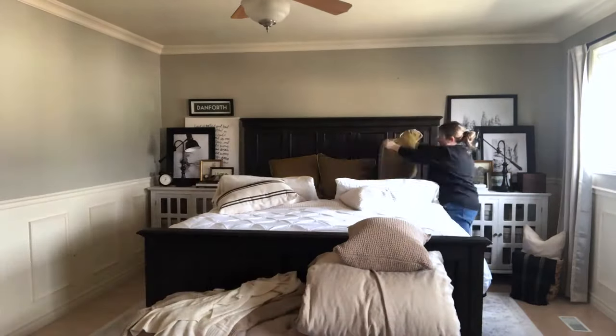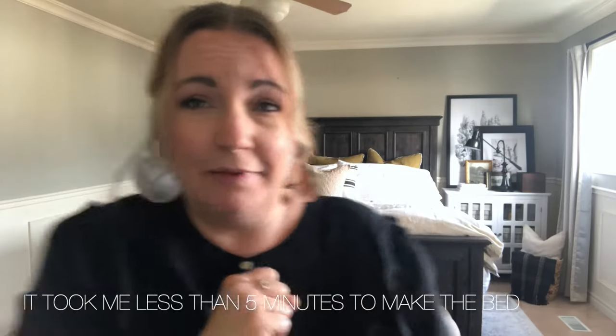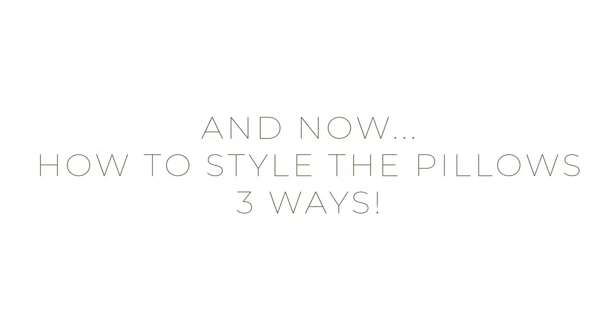Hi there, I'm Shannon from homemade lovely.com and today I'm going to show you how quick and easy it is to make our bed with all the pillows that I like to keep on it. That was time-lapsed, but obviously you can see it does not take very long to put all those pillows back on the bed. It's all made, there's the extra duvet in case it gets cold, and the room looks nice and neat and tidy just by making the bed.